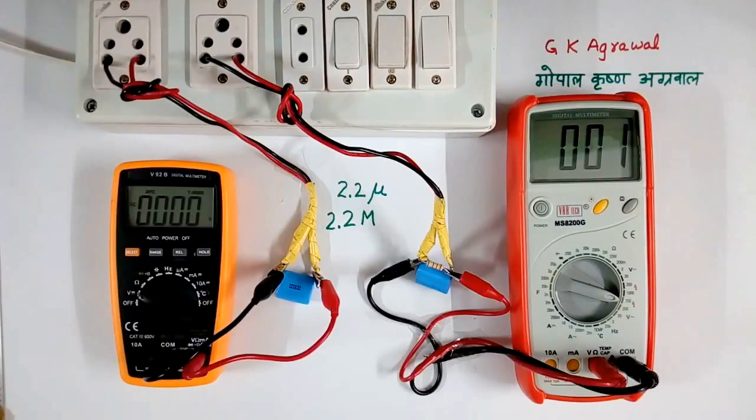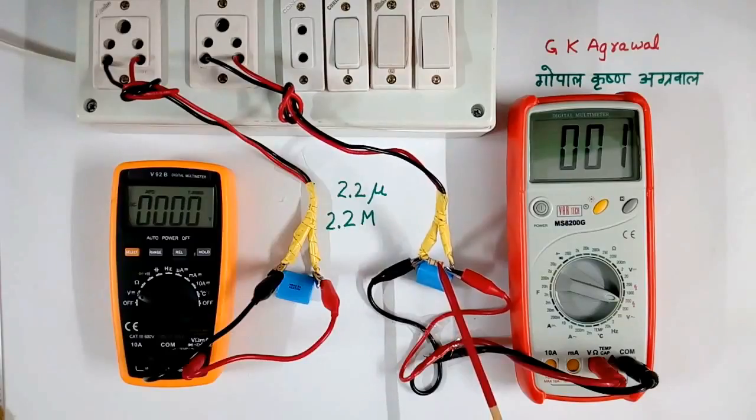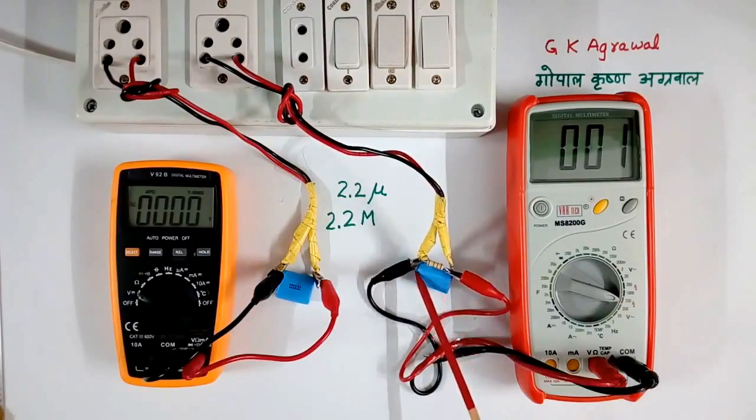How to connect the resistor to the resistor. Today I will explain why a high value resistor is connected across a capacitor.